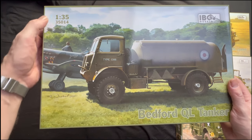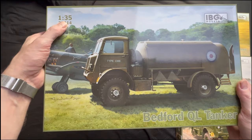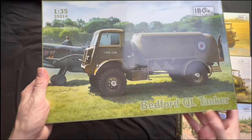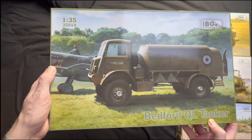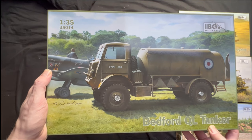And number four — again another IBG Models, 1:35, 35014, Bedford QLD truck, but this time the tanker version. And also we've got a Polish Spitfire in the background there.